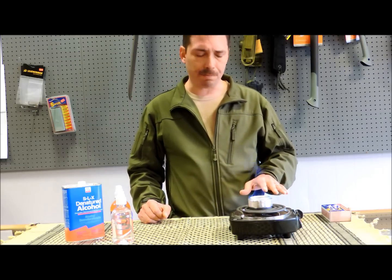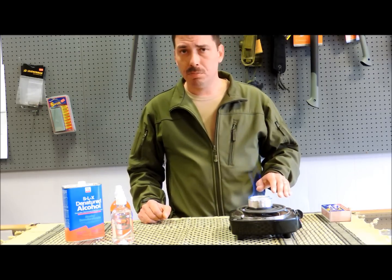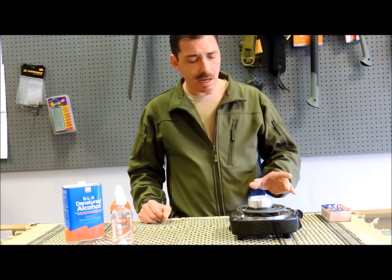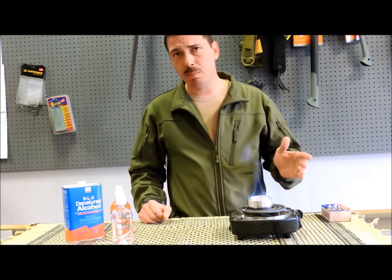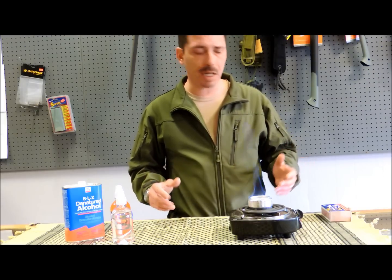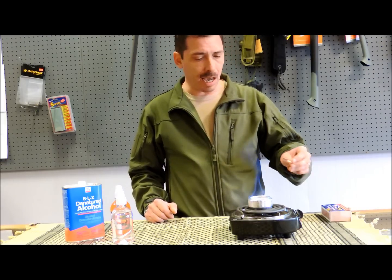When this thing is done burning, it's aluminum, so it's going to dissipate heat very quickly. It'll be ready in only a minute or two — cool enough for you to pick it up with your hand and put it back in your backpack without damaging any of your gear.